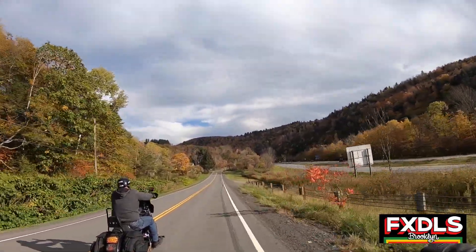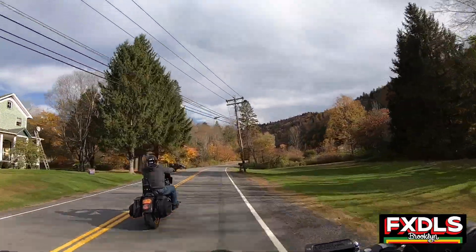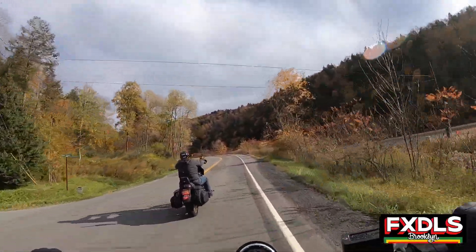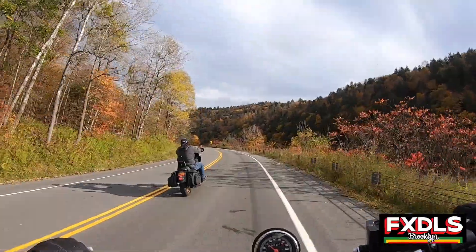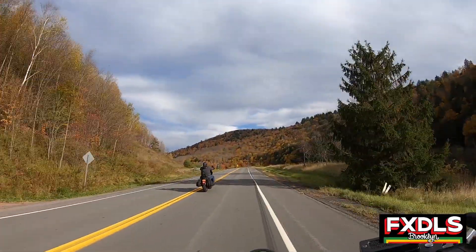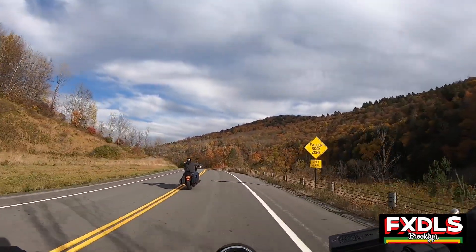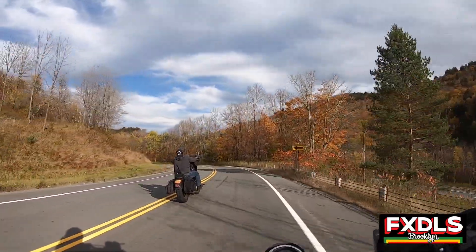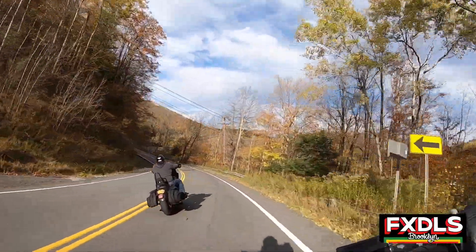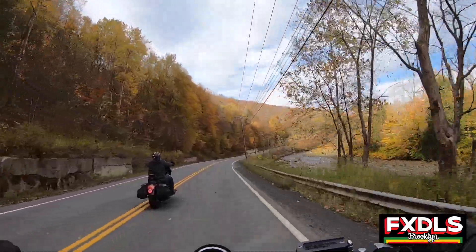But yeah, here we are in the beautiful Catskills, just enjoying the last of the fall season, enjoying my dad's birthday weekend — that's why I'm out here right now, if you saw the last couple videos. And yeah, to all you young whippersnappers out there, if it comes between your dad riding the Sportster 883, you gotta let your dad ride your Dyna. It's alright, you don't always have to be a Dyna bro — sometimes you could ride a Sportster, and that's cool. It's okay, guys. Sportsters are a lot of fun on roads like this. I'm having a great time, man.